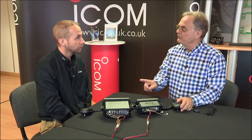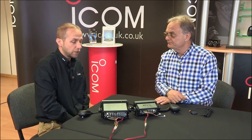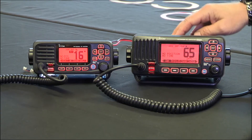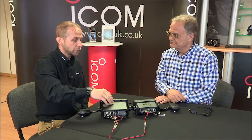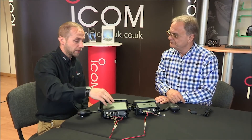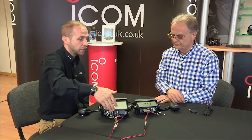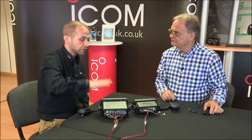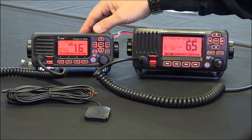The other important difference between the two is the way the GPS works. The GPS is built in on this radio. That's right — the GPS receiver and antenna is built into the top edge of the front panel, which is fine for most installations. But we have had some people that have had to run an external GPS via NMEA to the radio because they're in a steel boat or an aluminium boat and it doesn't pick up.